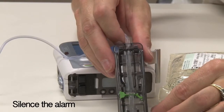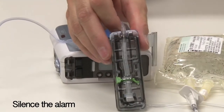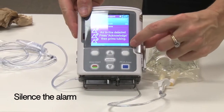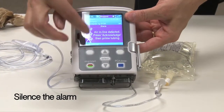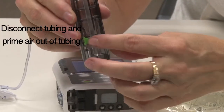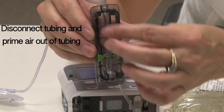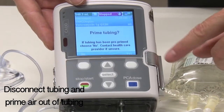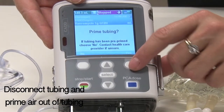When the pump detects air in the fluid path in the cassette, the pump will alarm air in line and stop running. You will be prompted to press silence and acknowledge to clear the alarm. Inspect the tubing, including the portion in the cassette. If air is visible, when the pump asks 'prime tubing,' press the white key below that indicates yes.